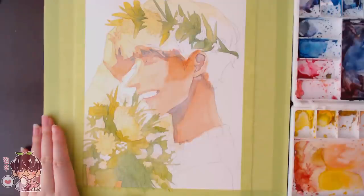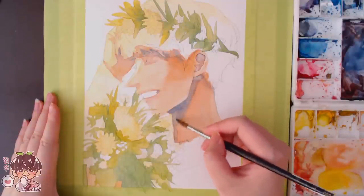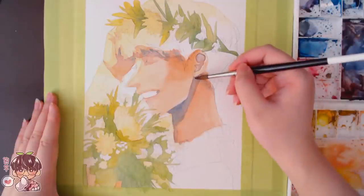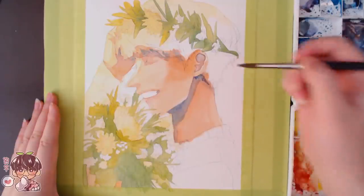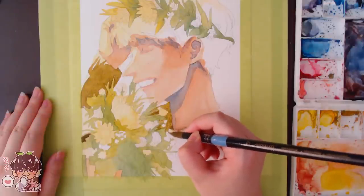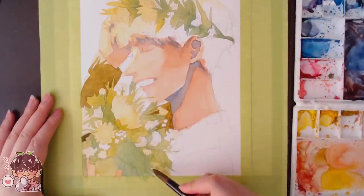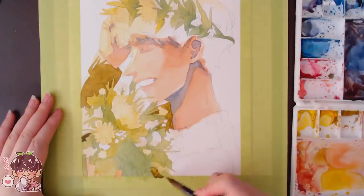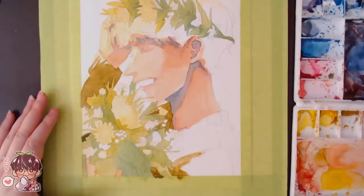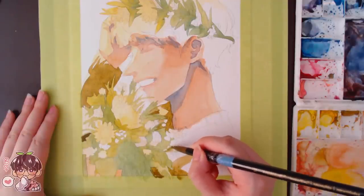This piece was supposed to be on an eight and a half by eleven sheet, but I accidentally grabbed my eight by ten sheet, so I had to crop in even more. I didn't want to reprint the sketch, so I just used what I had and accepted the cropping. The flower crown ended up really close to the edge of the taped-off area, which creates a bit too much tension between the edge and the crown.